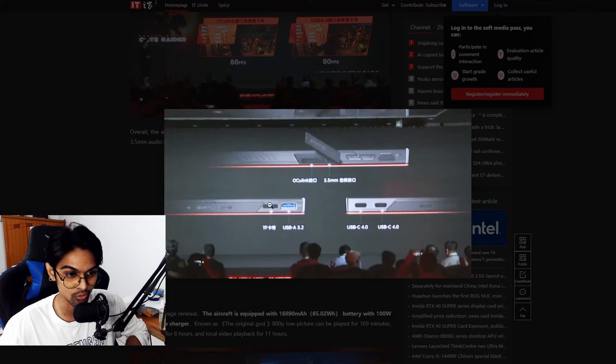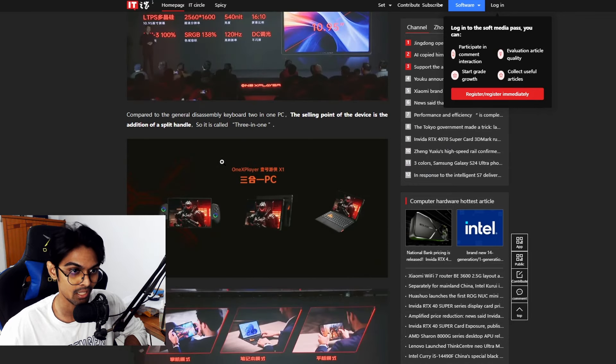There's something labeled 'TF' in Chinese which I can't fully translate — likely a card reader. There's also a 3.5mm headphone jack, an OCuLink connector which is an interesting addition, and two USB-C 4.0 ports, which is unusual since most devices only offer one.